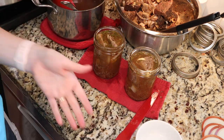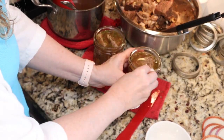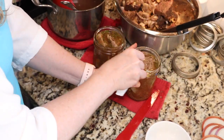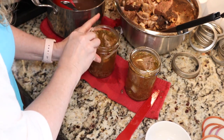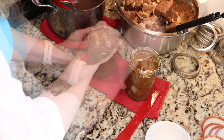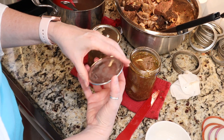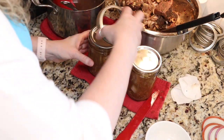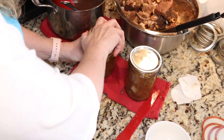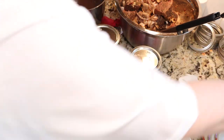Once you're happy with your headspace, take a paper towel dipped in white vinegar and thoroughly clean the rims of your jars — we don't want anything to interfere with a good seal. Then add your lids and add your bands to fingertip tight. And into the canner they go.